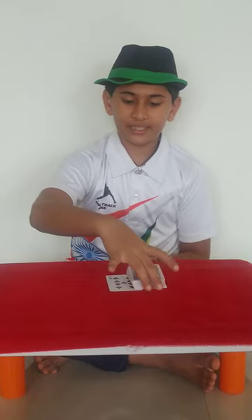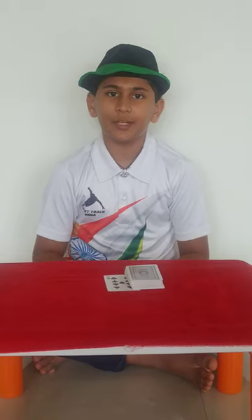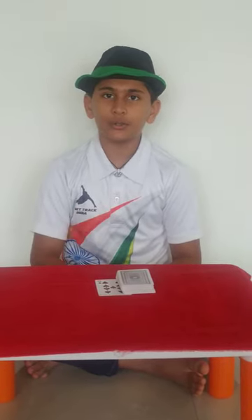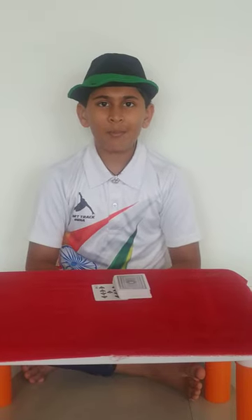This was the amazing card magic trick. If you like this video, then do come to watch my next video, in which I am going to reveal how to do this amazing card magic trick. Bye bye and enjoy magic tricks! Bye bye!